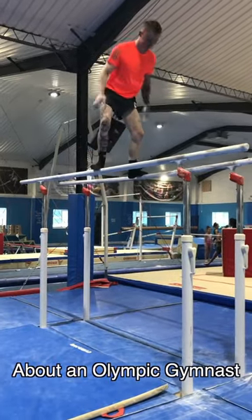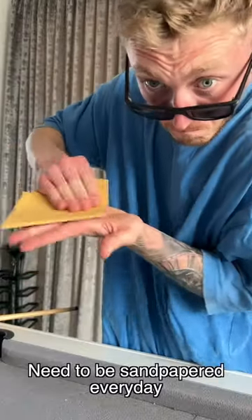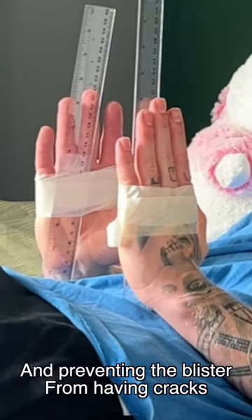Secrets you didn't know about an Olympic Gymnastics slippery business: our hands are our tools and need to be sandpapered every day to prevent callus build-up and rips. In the very likely event of a rip, we then sleep with rulers strapped to our fingers, stretching it out and preventing the blister from cracking.